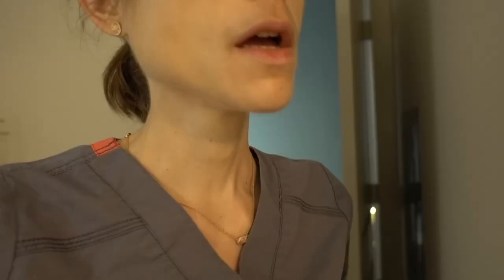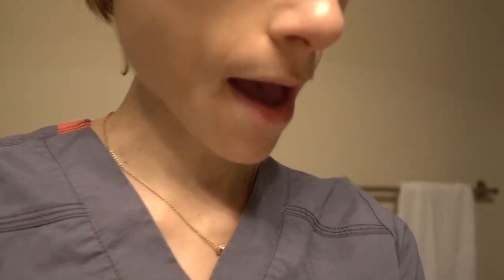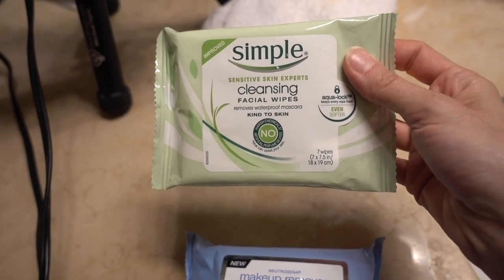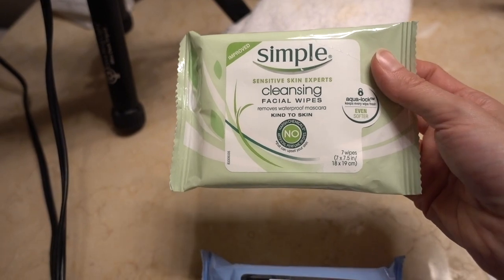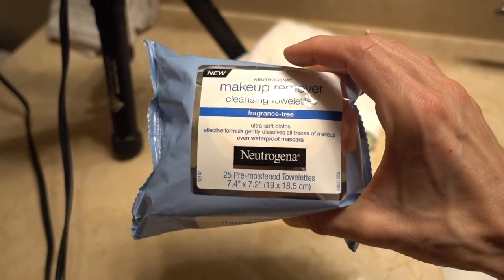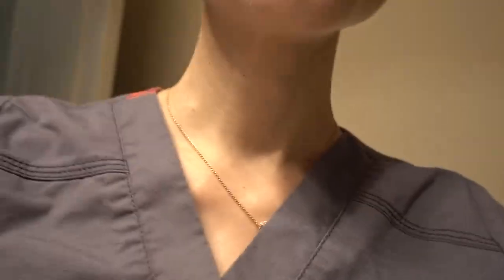I just got back from clinic and I'm going to try a fun thing you guys might enjoy. You're always asking me my thoughts on makeup wipes, so I've got two to try out. This is the Simple Cleansing Facial Wipes, which supposedly removes waterproof mascara and claims to be skin-kind with flowery marketing language. I also have the Neutrogena ones which also supposedly remove waterproof mascara. Today I'm wearing the Maybelline Colossal Waterproof Mascara, which is actually a good accidental choice to test with.